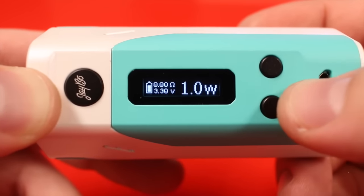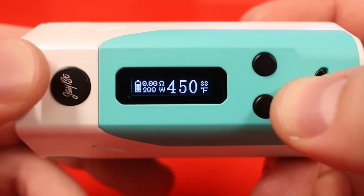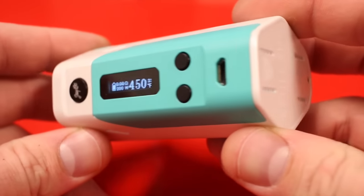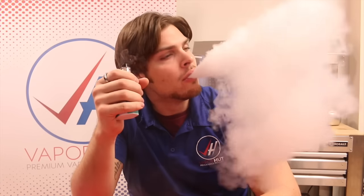It will go all the way down to 1 watt. It will also do temperature control with nickel, titanium, and stainless steel. So there you have it — that is the first look at the Reuleaux RX 200.